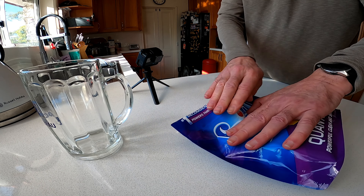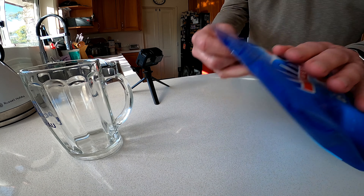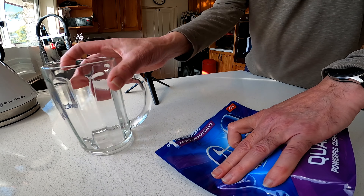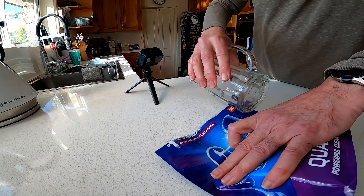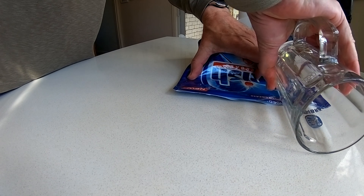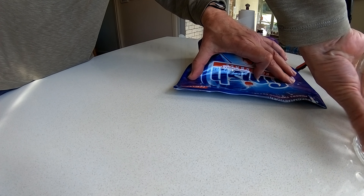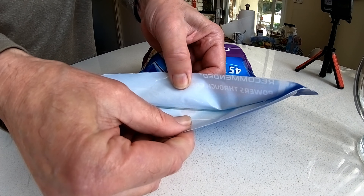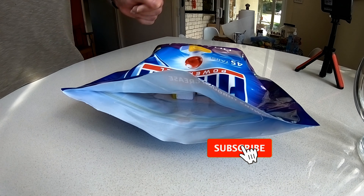That's how easy it is. One more time: expel as much air as you can, get the glass and just roll it across the ziplock like that — closed. Beautiful!